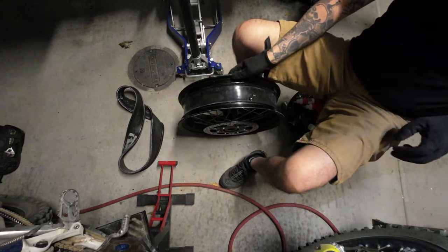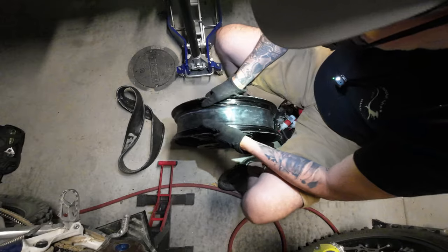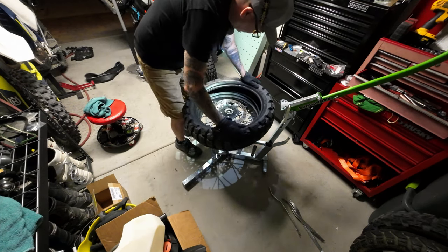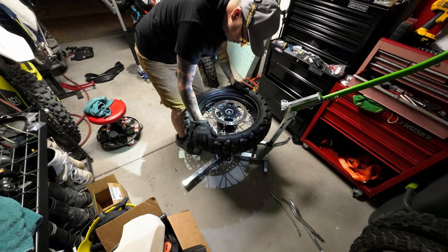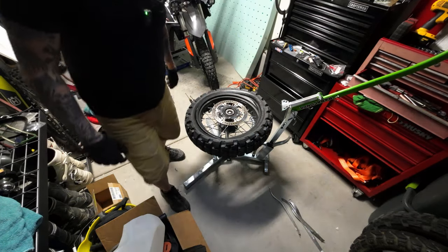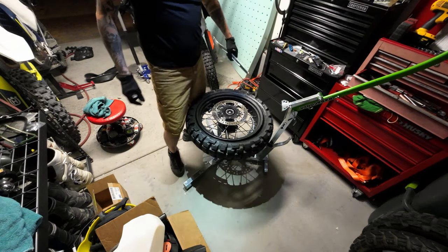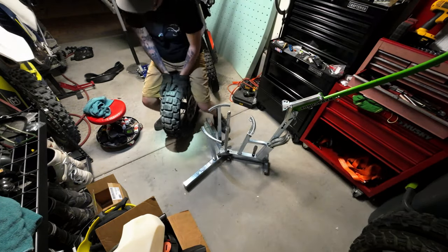I just need to put this on and start putting the tire together - I think this should solve my problem. This is my brake side, so my tire should be going that way with the arrow pointing that way. Rabaconda - I like it. Just like that, my tire is on. Let me get the bead to set.